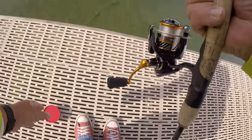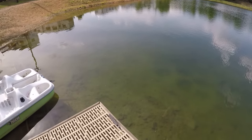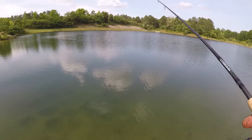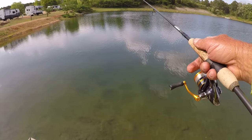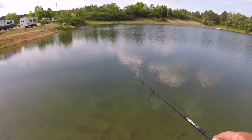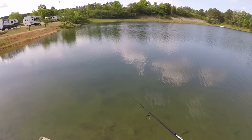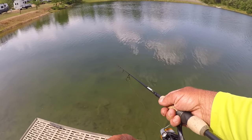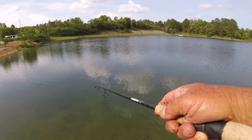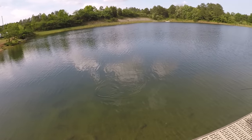I see some bluegill beds right here in front of here. There's a couple of little bass, if y'all can see that. There's a big one. Let's flip it right there — that's a big one. Big bluegill. He looked at it and turned away from it. There comes one — he's got it. Got him. They ain't nothing to this. As far as technique, they ain't nothing to it. It's all about just catching them.